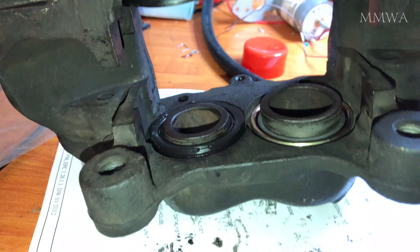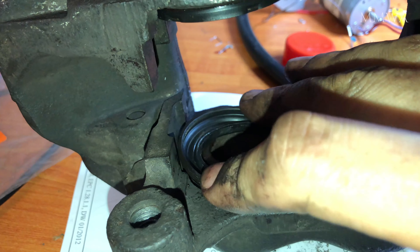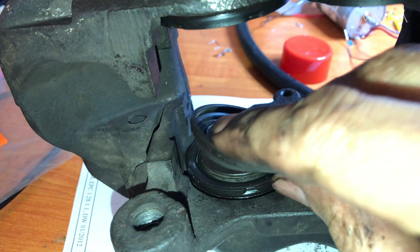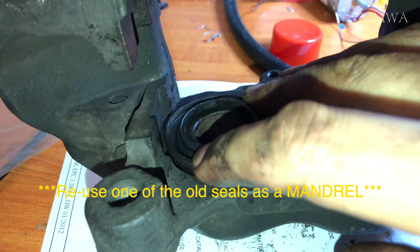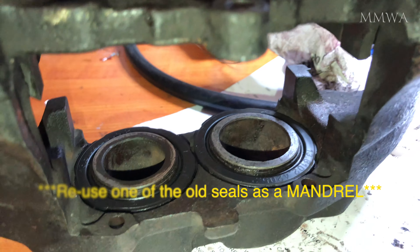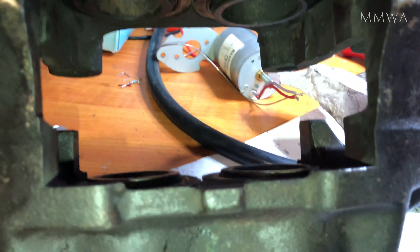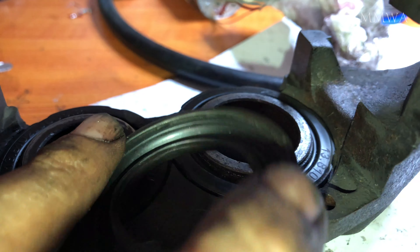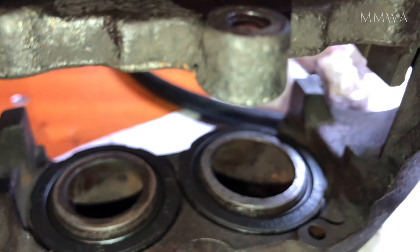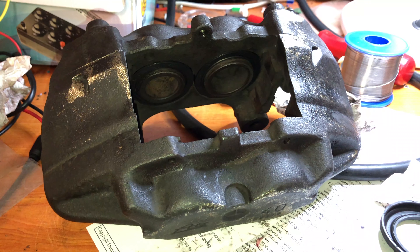The final challenge is actually the dust boot that goes on the outside of the piston. I found the only way I could get that to seat — because I don't have any special tools — was to reuse one of the old dust caps, because there is a metal ring at the outer edge, and just press it down using a woodworking clamp. That worked perfectly on all four, even the one that has the hose inlet on the other side. It's absolutely impossible doing it with your fingers unless you're some kind of superhero — it just requires a lot of force.